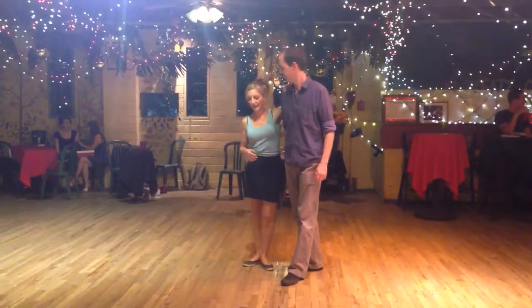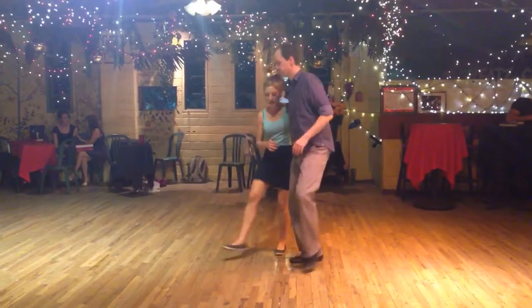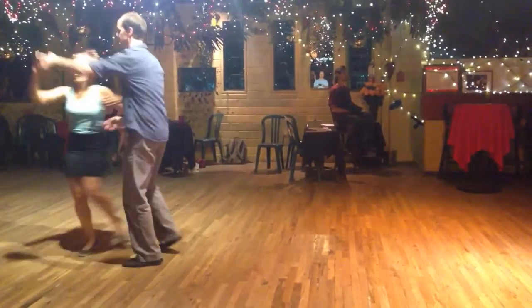We're going to class, and we did some wonky stuff that will travel a lot on the dance floor, starting with continuous triples. Double turn.